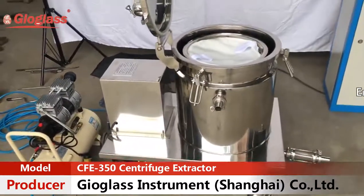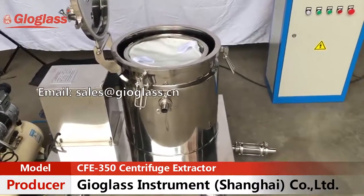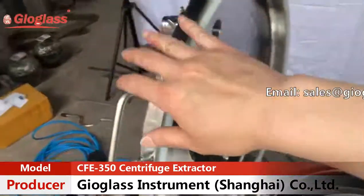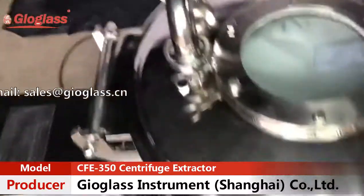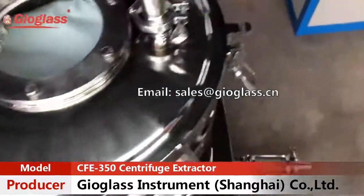After that, start to pump the solvent into the soaking vessel.